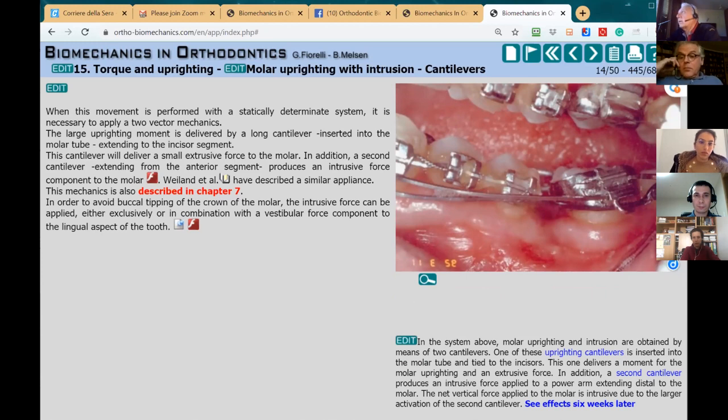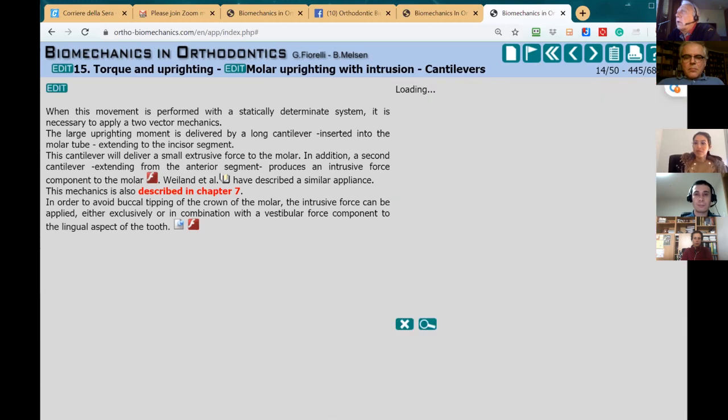Although this is a very good system for respecting the biology — because whenever we work with statically determinate mechanics, we have a very constant force system both qualitatively and quantitatively — it requires a lot of work and chair time. So at the moment, it's not my favorite way of doing it. We have some animations here to explain a few things about this mechanics.